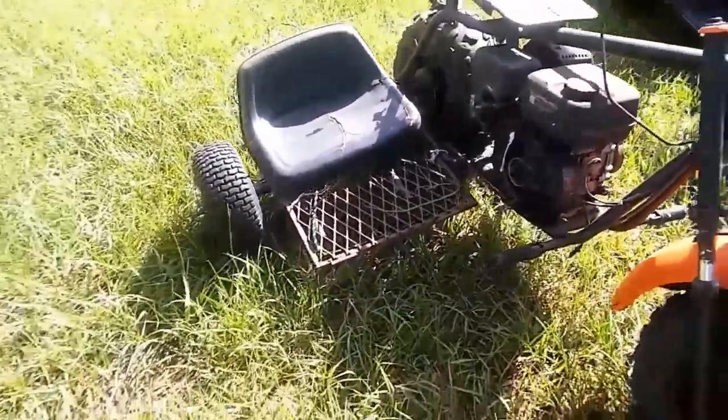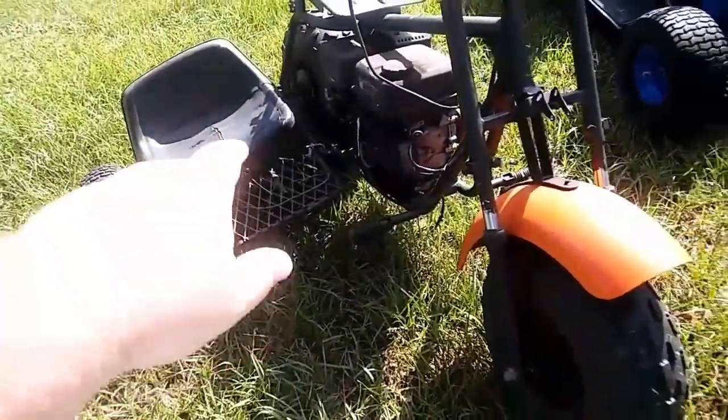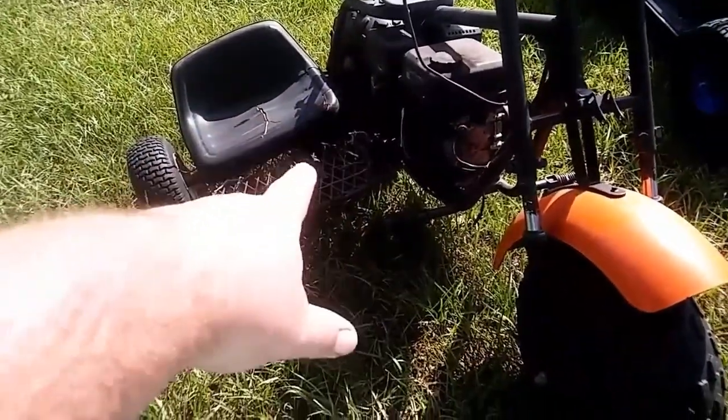I built this a couple years back. There was an old go-kart frame I had that was one wheel — I cut the frame down and used the rear end, half the rear end, to build this.